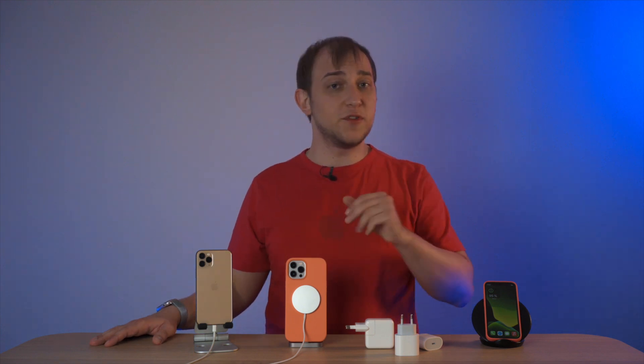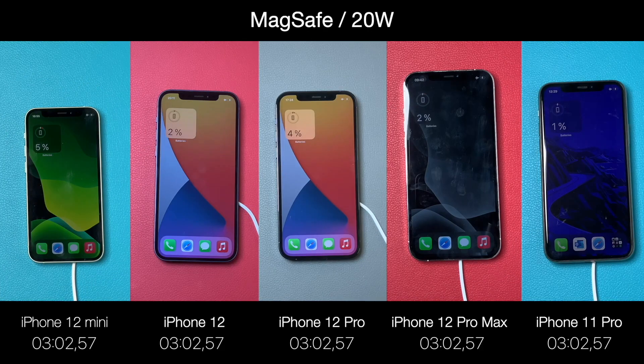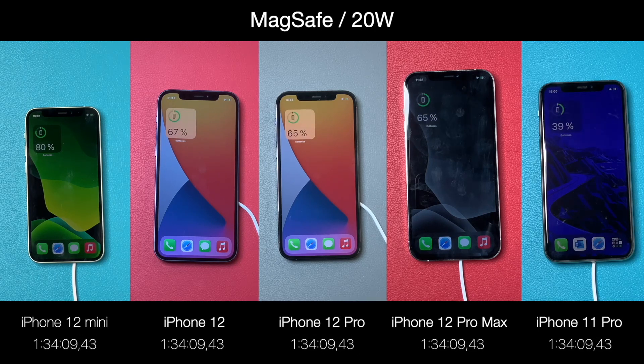Moving on to MagSafe with the 20W charger — Apple says you can get the maximum MagSafe performance with this power brick. I can confirm that the charging time did get reduced by around 10 to 15 minutes.